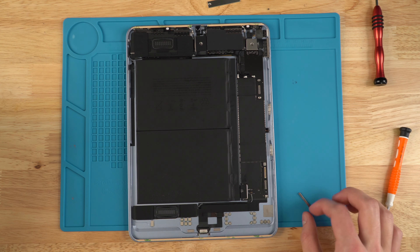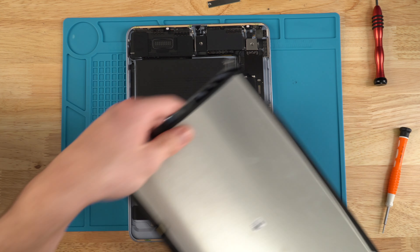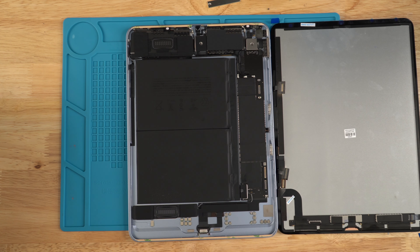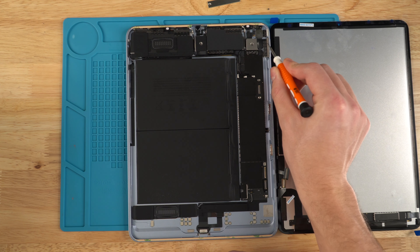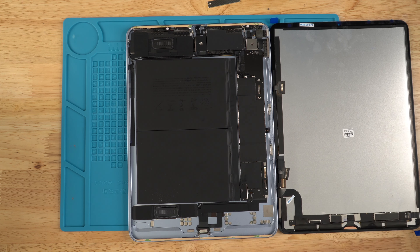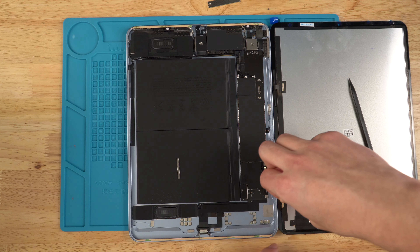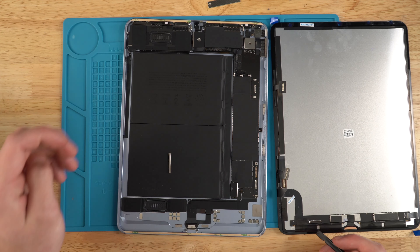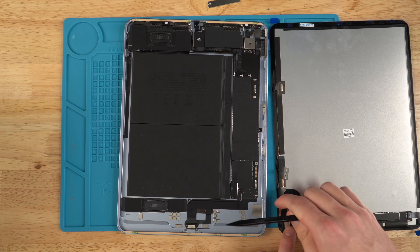Place down your first magnet — it doesn't matter which orientation for the first one, just make sure it sticks onto the tape you applied and sits flush. Remove the tape on the left side of the aluminum housing as well. Now grab your new screen, take it out of its bag, and apply the second magnet where it would sit on the housing. You can eyeball this — it doesn't have to be 100% precise. Apply a small strip of tape to hold the magnet down and press lightly to ensure it sticks.